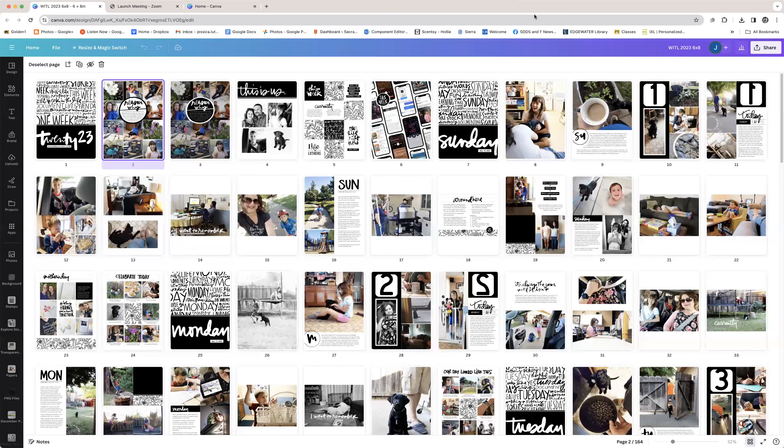Hello everyone, thank you so much for your interest in taking a peek at my Canva file for my 2023 Week in the Life 6x8 album. I'm going to try to keep it as brief as possible, but I do tend to talk a lot, so apologies. I hope that by showing you what my Canva file looks like, it gives you an idea as to how to set up your own multi-page document in Canva. What works for me may not work for you.